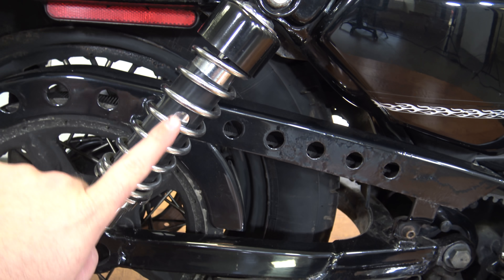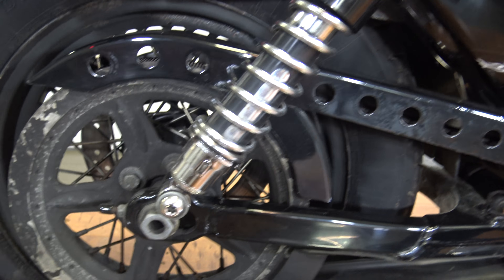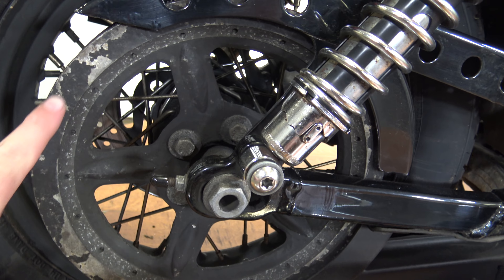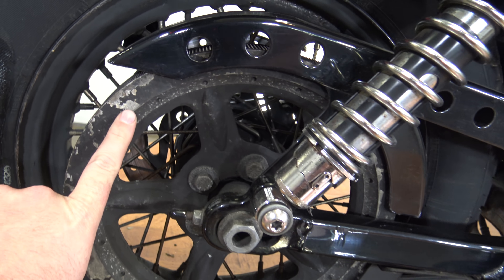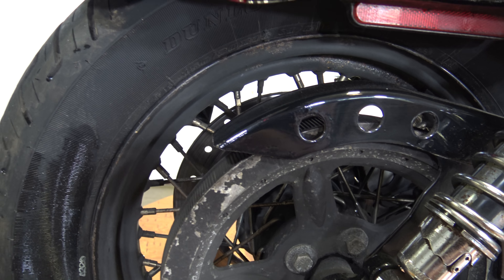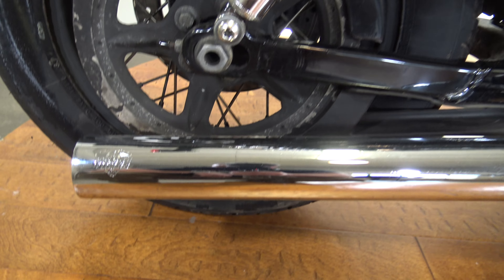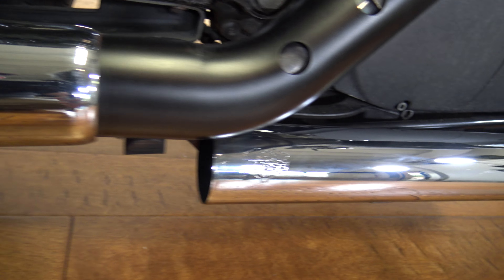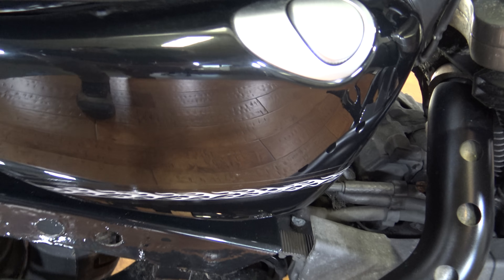The rear springs are looking pretty good — it does not have the rust like some of them do. You can see it's belt driven, and the rear drive wheel here has some corrosion on it. The wheel itself looks to be in decent shape; it's a spoked wheel. It does have the Vance & Hines pipes on it — there you can see the Vance & Hines all the way along there and up here on the side plate.